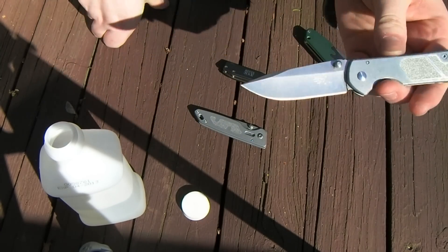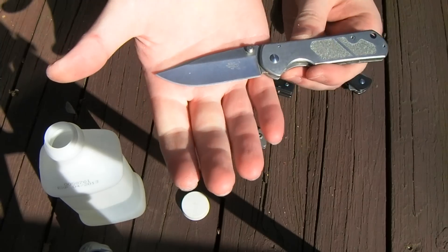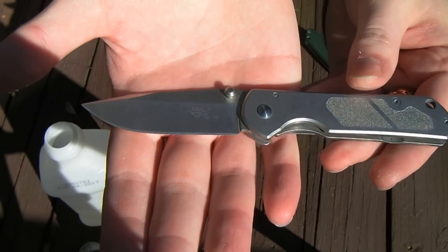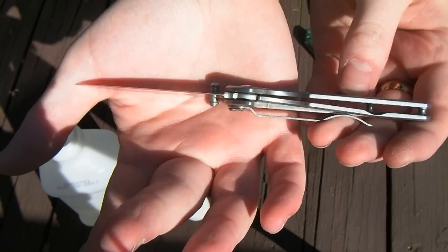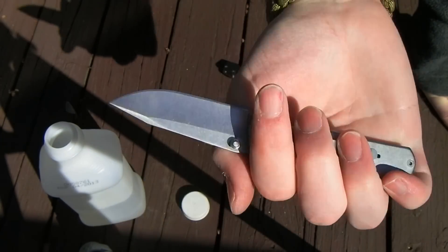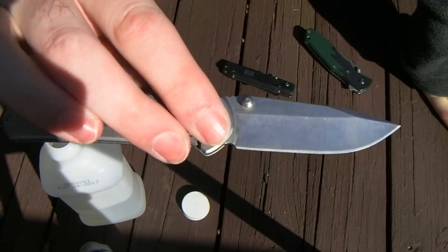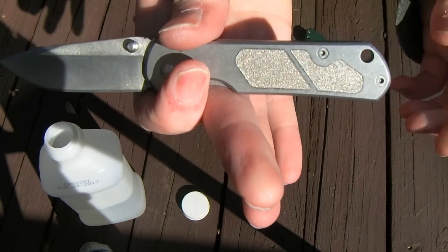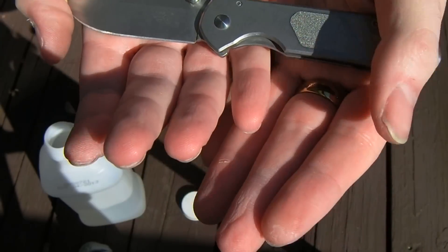I was figuring out how much time it took and exactly what media to use. This one turned out pretty good — it's a Sanrenmu 710. This was about two, maybe three hours in the stone washer. I used a ceramic media. There's a lot of glare here because it's so sunny out.